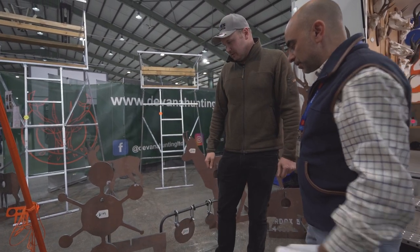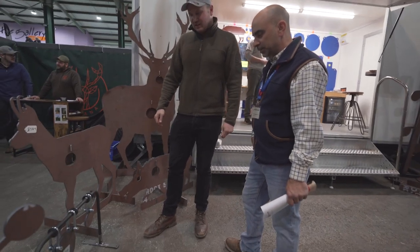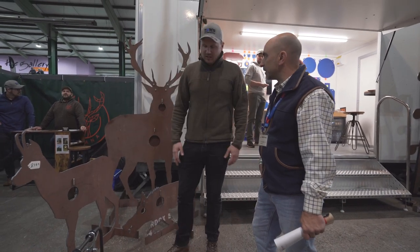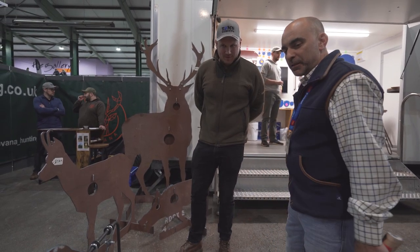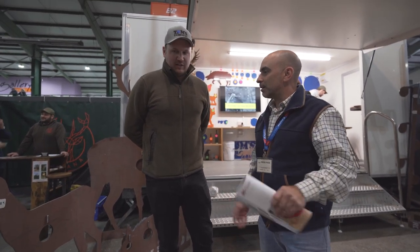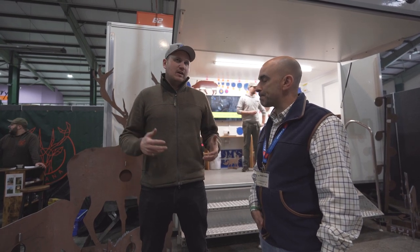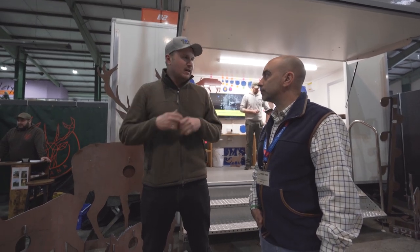They've got pretty heavy-duty shackles on them now. The main thing they've been pushing for in all their R&D is making it simple, easy, and less cumbersome to put together. The fox gongs come in a cross-section profile so they're much easier to carry out in the field. If you can get it to fit in a rucksack and be hiked out - that's what they're aiming for.